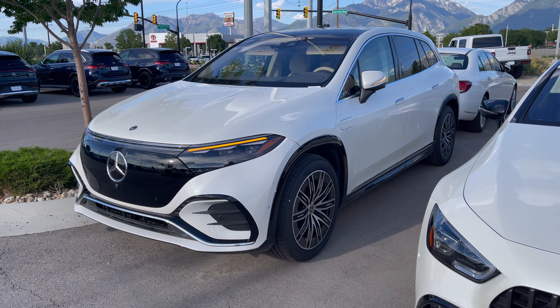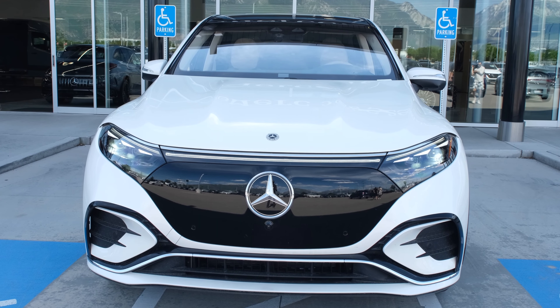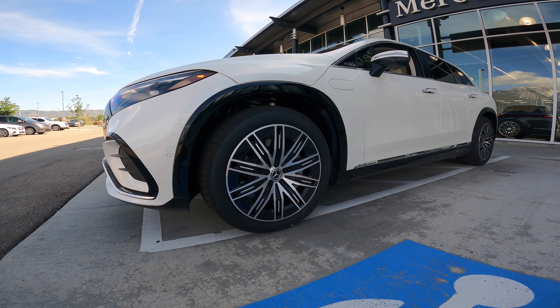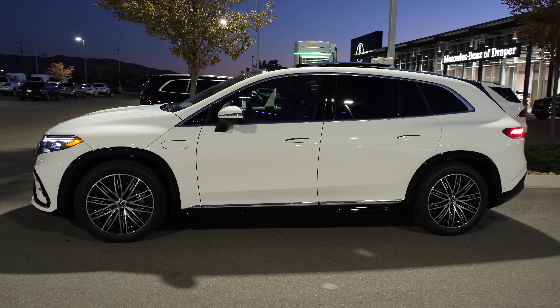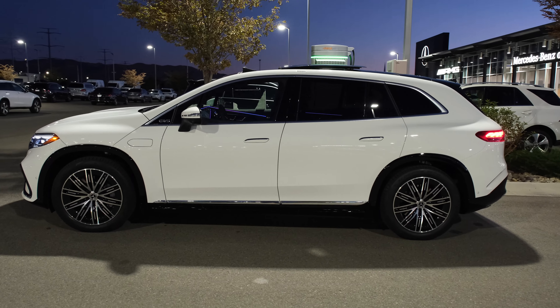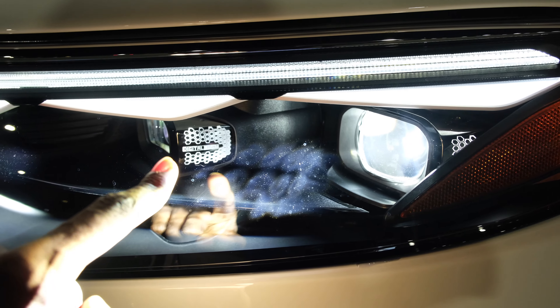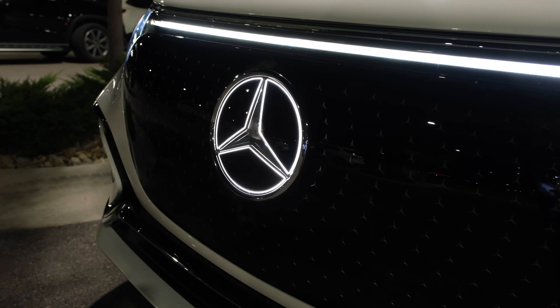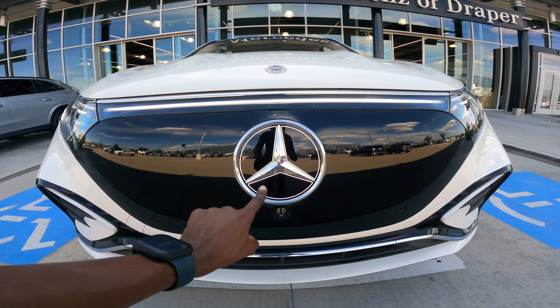On the exterior it has a white exterior color – looks very nice. From the front perspective, it has massive wheels on Goodyear tires, size 275-45R21. These are 21-inch aero rims. Love the black elements around the wheel arches. The front fascia looks very elegant. It has digital lights and the one-bow design – a single LED which spans right across the hood.